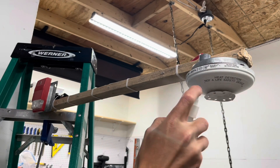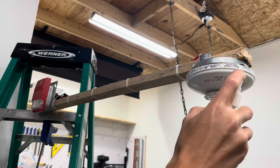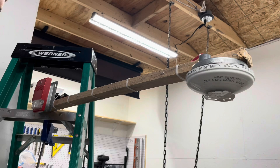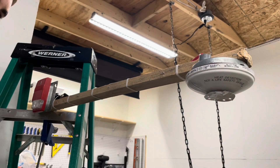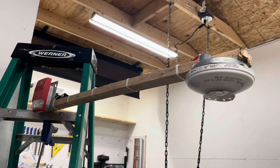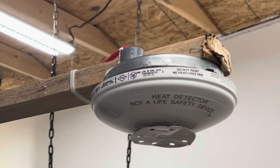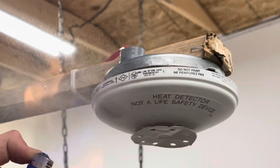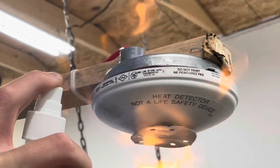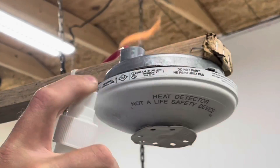Before I light it on fire I just want to say that you should be careful with fire. I have a fire extinguisher on hand and I do not recommend you do this. As you can see, it's on fire at this point. I do have fire extinguishers on hand closely.